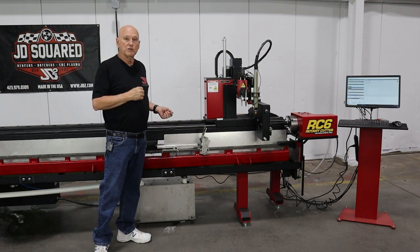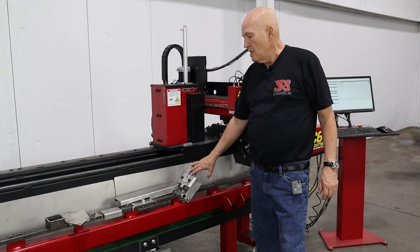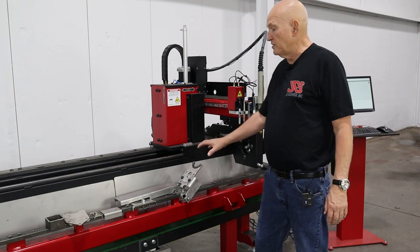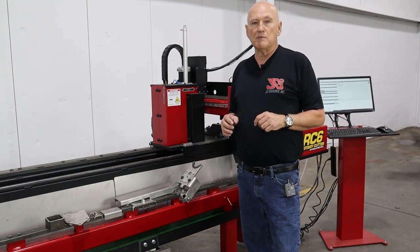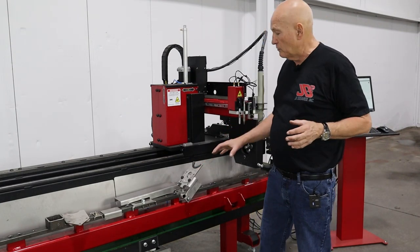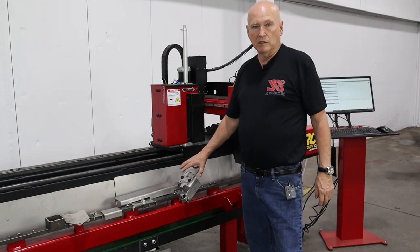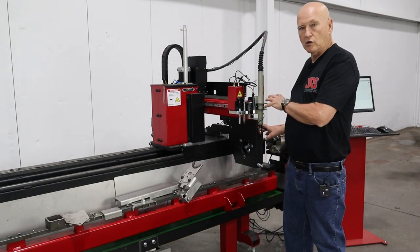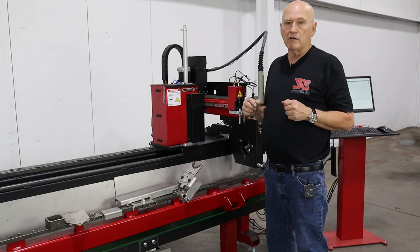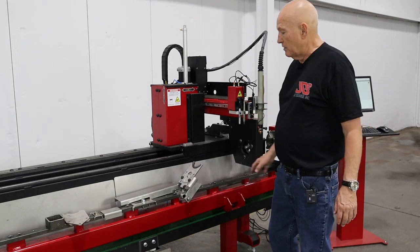Let's zoom in and look at some of the features. The material lifter has been completely manufactured out of stainless steel. During the design process I took into consideration what happens if the carriage system runs into the lifter — something may have to give. I made the decision to make that something the lifter itself, because it's very easy to replace these components. We'd much rather have the lifter bending with no damage to the carriage, because the carriage is expensive. We could probably run the carriage into the lifter at full speed and the servos would have time to stop anyway before any damage to the carriage — however, we would bend up some parts on the lifter.